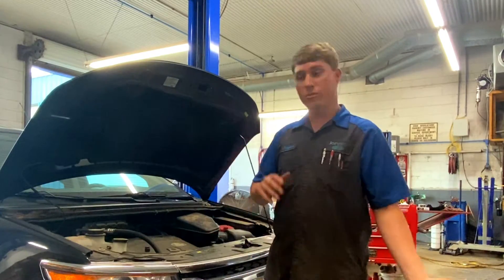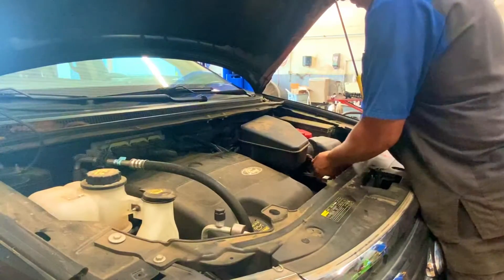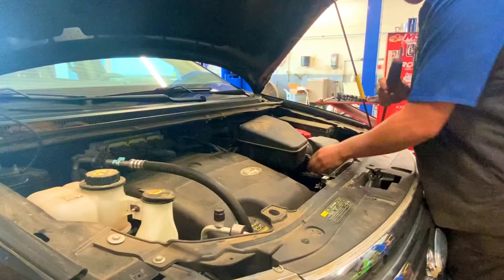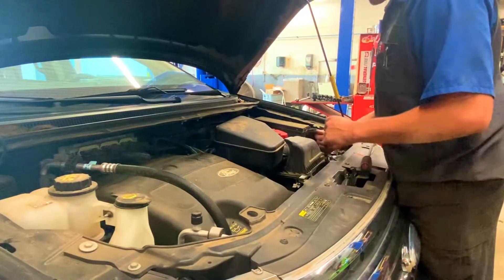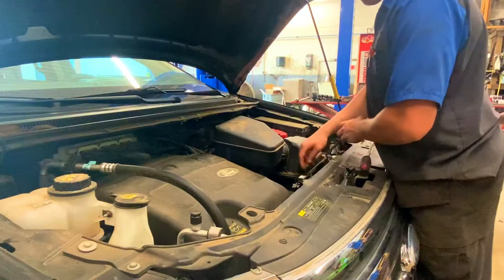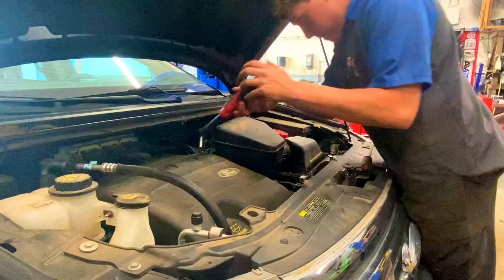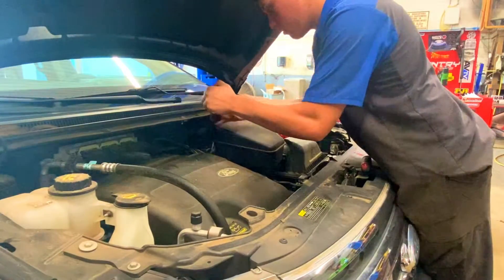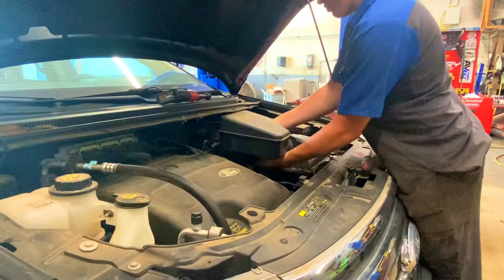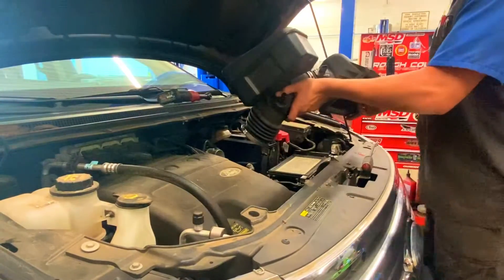We're going to get right into it. I'm going to try to show you everything you have to do to put spark plugs in this. To start, we're just going to start by pulling this air breather off. We've got the mass airflow sensor unplugged, our two tabs off, and the one clip in this pipe. On the back there's an eight millimeter that holds this clamp on it. Then we've got one tube that plugs up there and another tube — two tubes total. That's all.